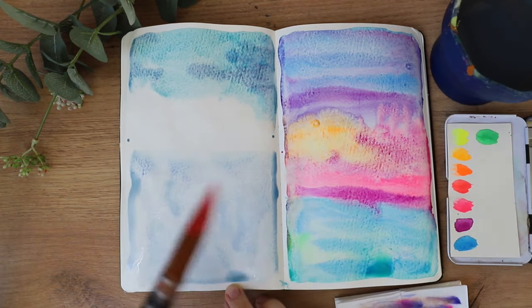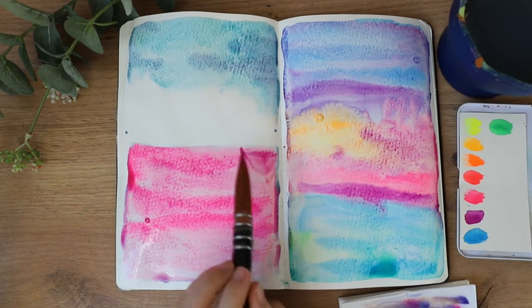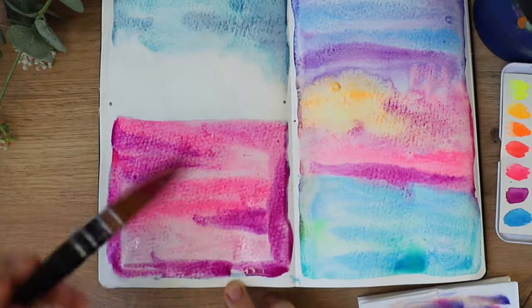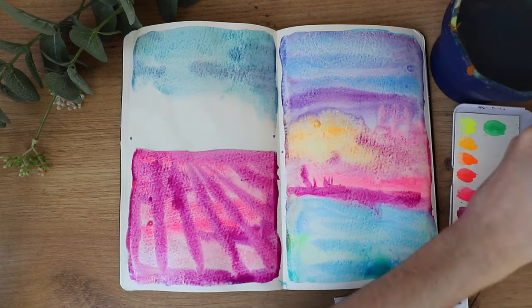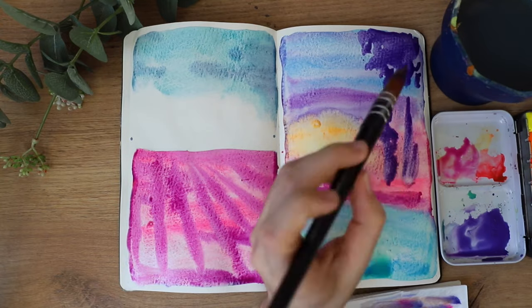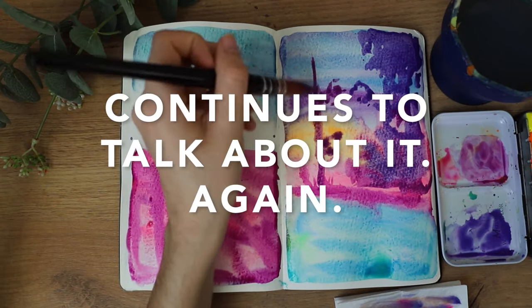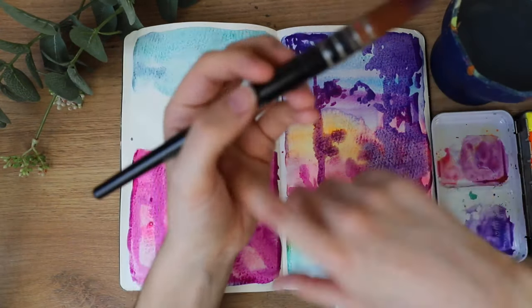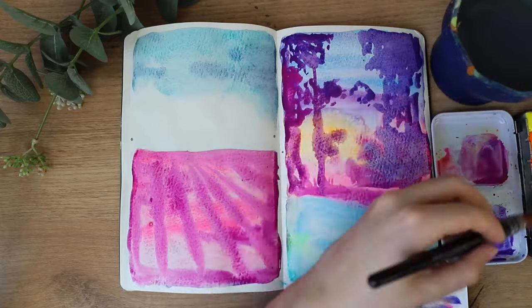I started off with the neon watercolors and then added different colors later on to balance it out, but it's still very bright. I'm so happy with the colors of those pieces — they're actually the first two pieces I created in my new art studio. I'm finally settling in and able to create again, even though my hands still hurt a little and I've developed a kind of chronic pain. It's something I have to live with for now while I wait to figure out what it is — I've already set my appointment.